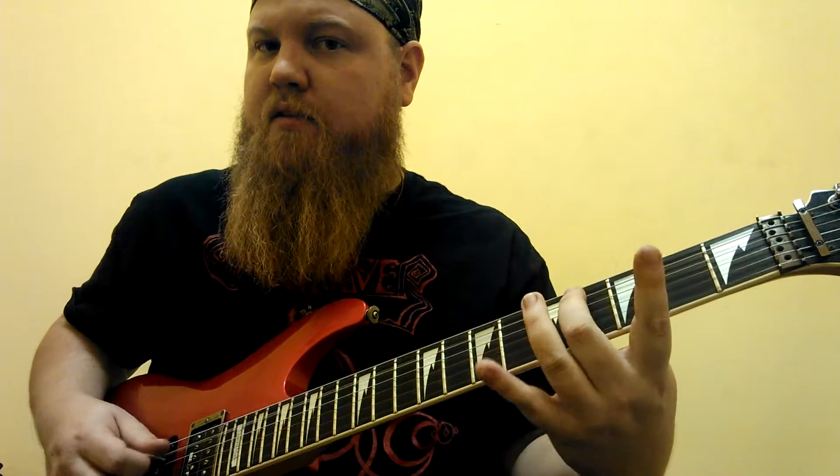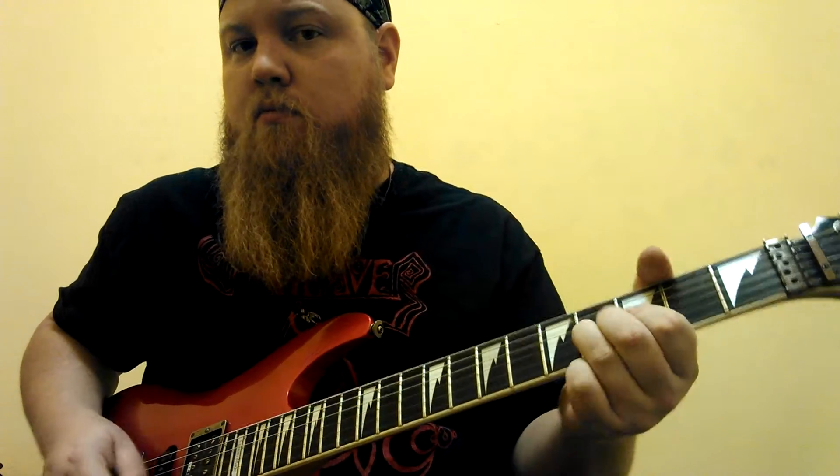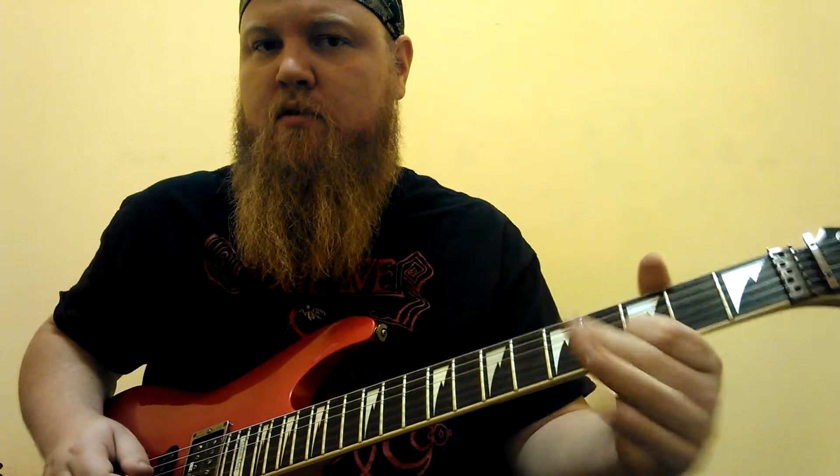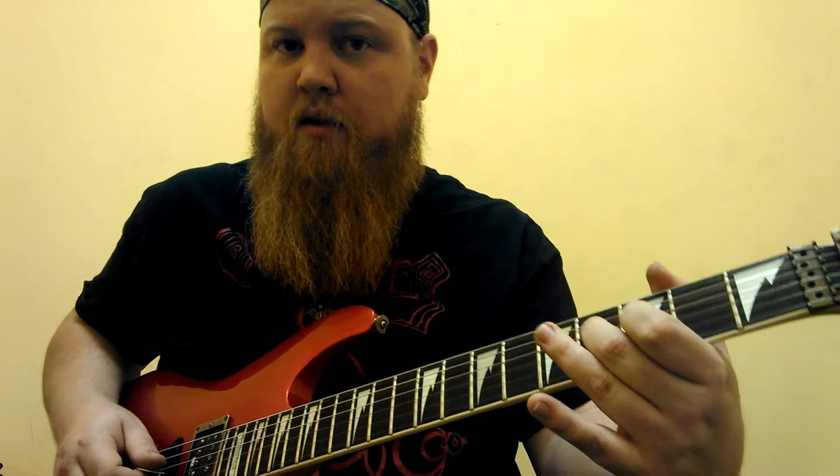Once you walk into that section, we're going to bend the fourth fret of the third string, let it back down, and then four, three. We're going to do that four times. And then we're going to bend it and let it back down three times. And then three, four, three. Then on the fourth string we're going to play four, then go up a string and play three, go back, and then play three on that string.